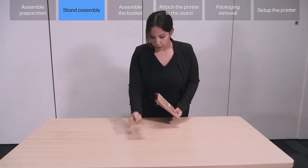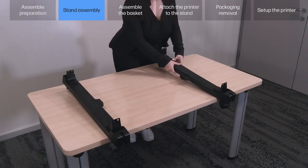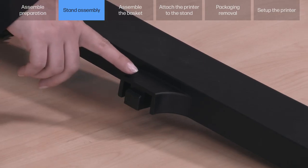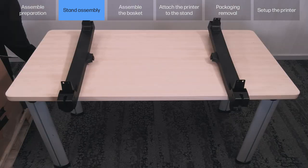Locate the different types of elements for assembly. Note: there are extra screws. HP recommends completing the assembly on a table. Remove the 2x bottom cross connectors A and B from the box. Note: they are symmetrical. Position both bottom cross connectors A and B on a table with the pin connectors of both bottom connectors facing inwards.